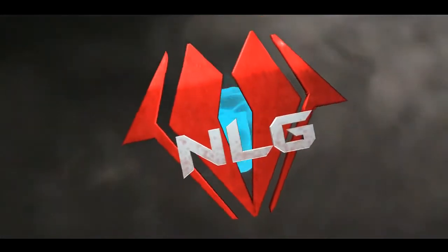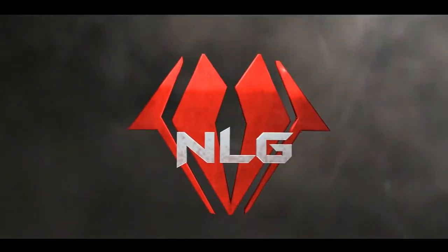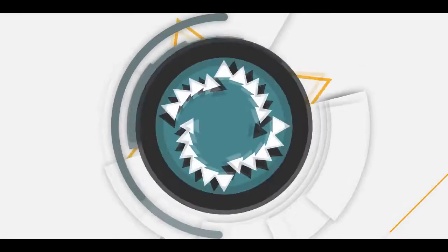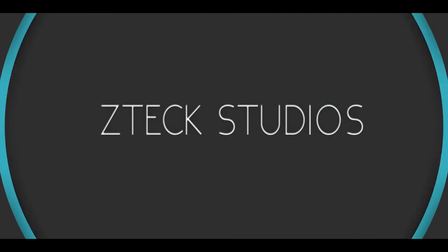Yo, what's going on you guys? It's your boy ZTech here, aka NLG ZTech, and today I'm really happy to announce that NLG DAO has a new mobile device pack. We came out with four packs and I'm going to talk to you guys a little bit about how you can get this pack, a little bit more about the packs themselves, who designed them, and how special it is for us.